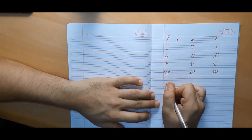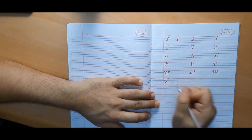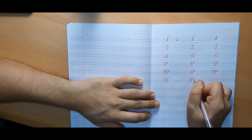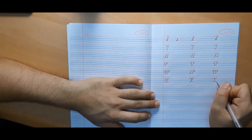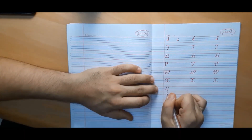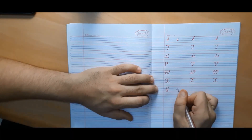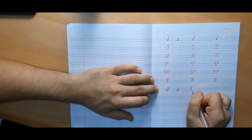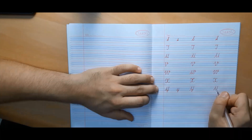Now we will make capital cursive X, which is exactly similar to small cursive X. We can start from the second line. We can also make it without lifting the pen, but it is a little difficult, so I would suggest making it with lifting the pen. Capital cursive Y is exactly similar to small cursive Y but made in four lines — small cursive Y is made in three lines whereas capital cursive Y is made in four lines.